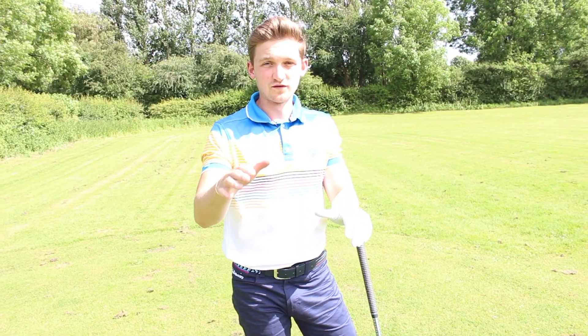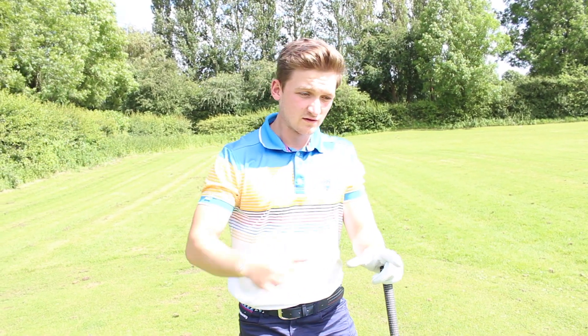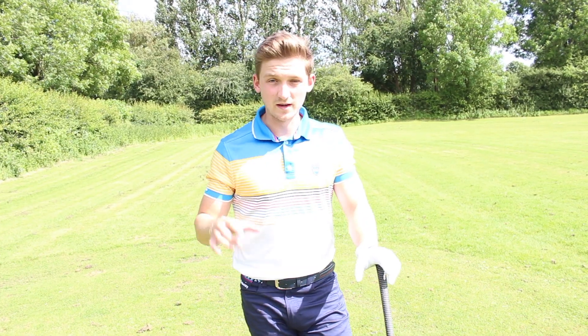Hello and welcome to Alex Elliott Golf. This is episode five of the Get Into Golf series, covering beginners all the way to experienced players, refreshing everybody on the fundamentals of golf. This week we're going to talk about driving.